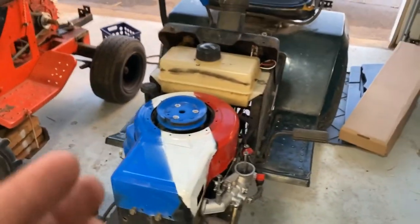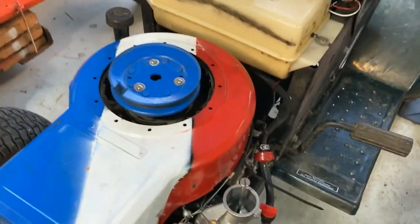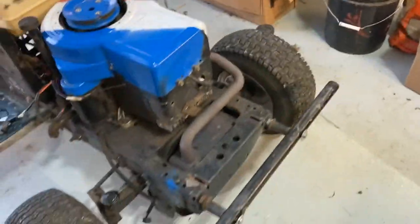It makes your lawnmower so much more fun. It makes it a lot faster because I'm not running the governor anymore — it's so much faster. It may shorten the life of this engine, but that doesn't really matter.